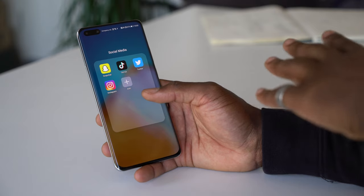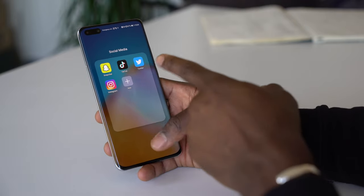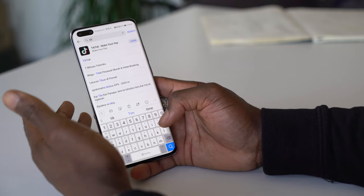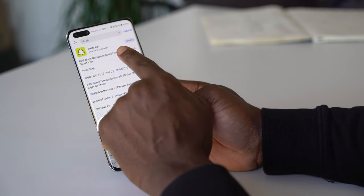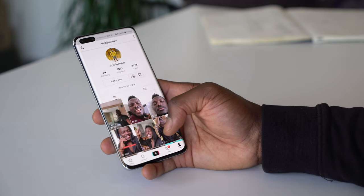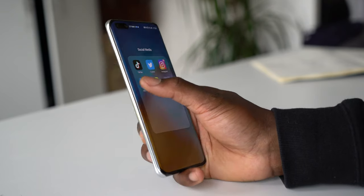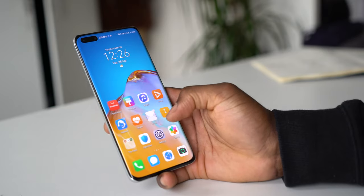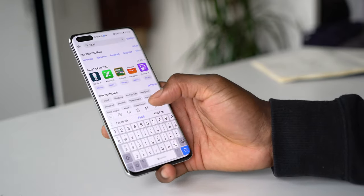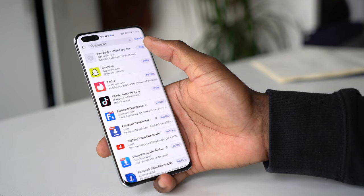For social media, some apps are moved over using phone clone. You've got Snapchat, TikTok, Twitter, and Instagram. TikTok can be downloaded directly from App Gallery — search for it and it's right there. Snapchat can also be downloaded directly from App Gallery, and you can even update it from there, just like on any Android smartphone. Facebook is also available; searching in App Gallery brings up the official link to download the app.